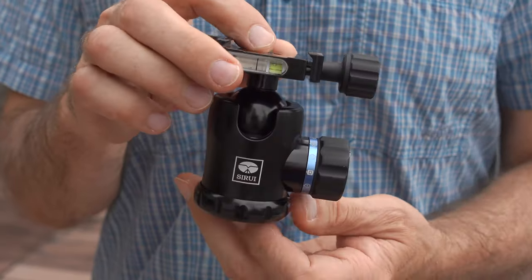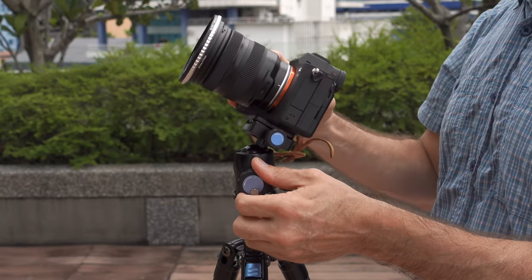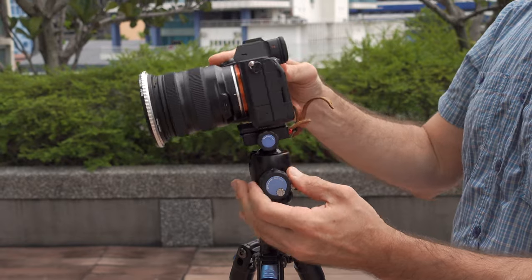I happen to have this Sirui K10 Mark II ball head, and I decided to bring it along for this trip for photography. The video head is okay for photography too, but a ball head is so much better. This works fine with this tripod, but if I was buying a head for this specific tripod, I would probably buy a ball head that is one or two sizes smaller than this.